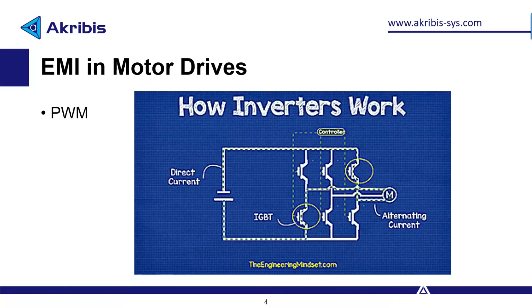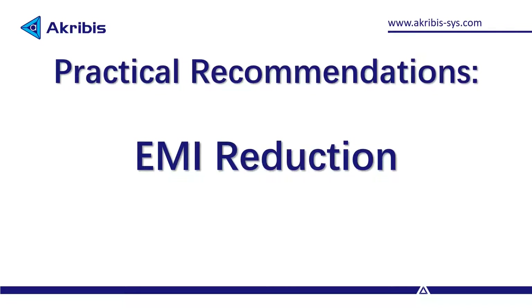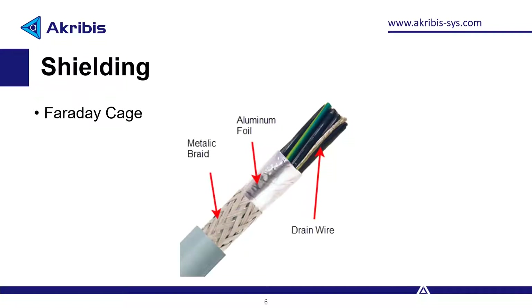I'll leave a link in the description to a thesis that investigates this very topic. Here are some practical recommendations to reduce EMI. Shielding: make sure you're using shielded cables. The shield acts as a Faraday cage and reduces the input and output of EMI. There are many types of shielded cables, but here's an example of one. You can see there is an aluminum foil and metallic braid here, and both of them are acting as shields.